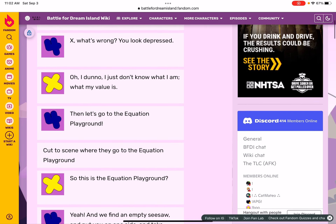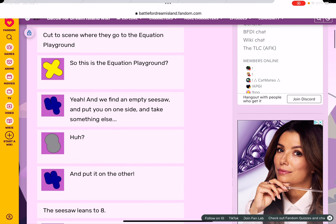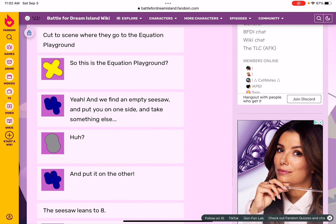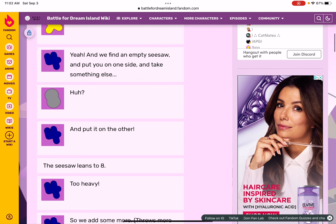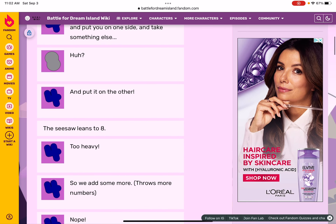Let's go to the equation playground to see where they go. This is the equation playground. We find an empty seesaw and put you on one side, then take something else and put it on the other side.